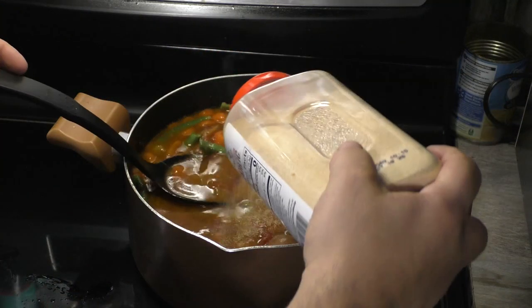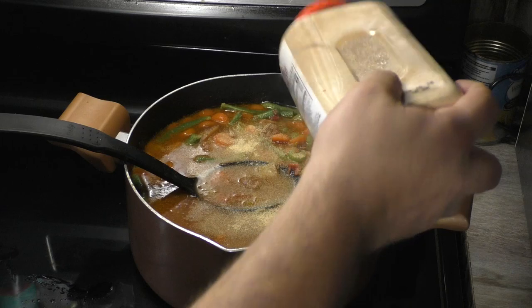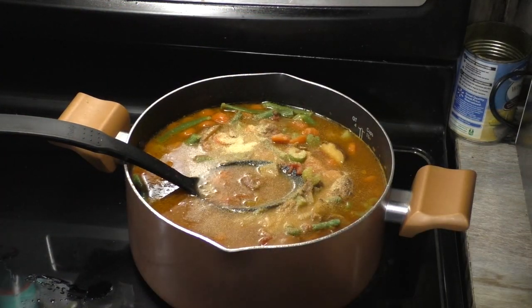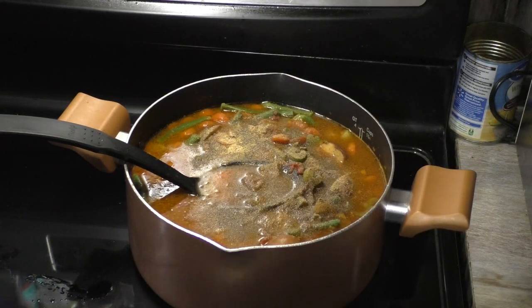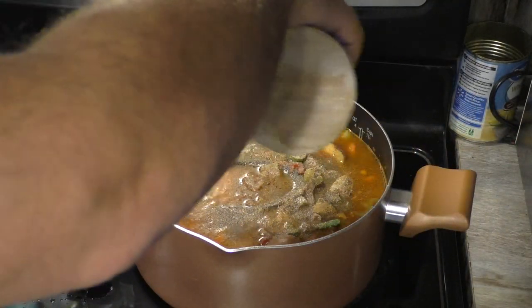I'm not much for measuring stuff — there's some garlic, pepper, salt. That's about all I need, really.